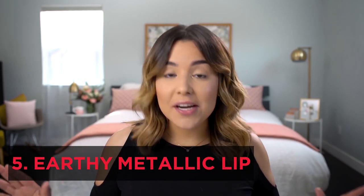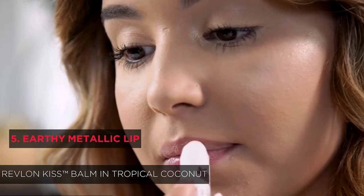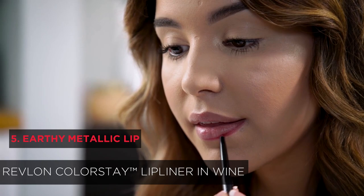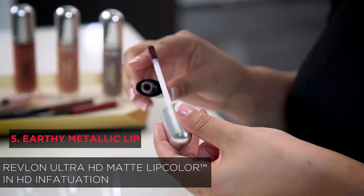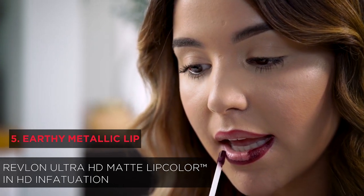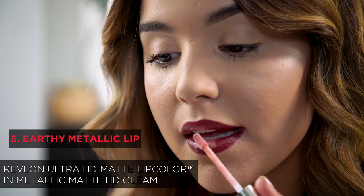The look that I'm straight up obsessed with: an earthy metallic lip. I'm going to apply a little bit of the Revlon Kiss Balm in the shade Tropical Covenant. Next, I'm going to line my lips with the Revlon Colorstay Lip Liner in the shade Wine for a flawless application. Onto the fun part — the color. I'm going to take the Revlon Ultra HD Matte Lip Color in HD Infatuation and put it around the perimeter of my lips, leaving the very center bare. That's where we'll apply the Revlon Ultra HD Metallic Matte in HD Gleam. And there you have it: your earthy metallic lip. Super fun, super easy.